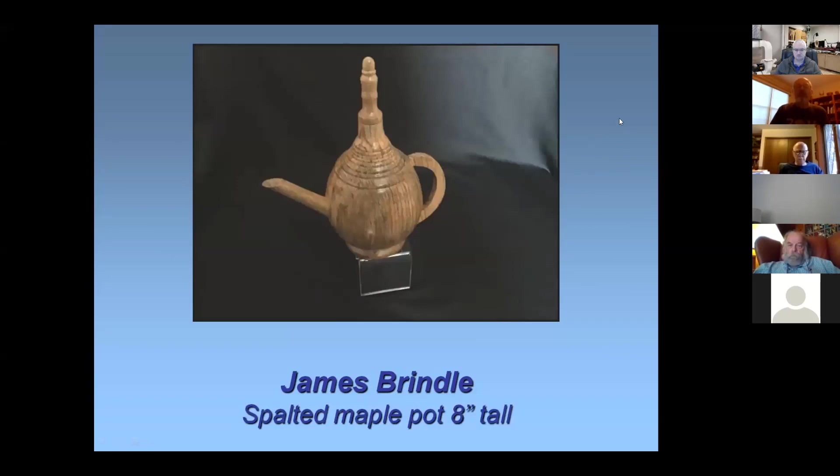This is a little spalted maple coffee pot — just playing around, doing something. I saw somewhere somebody was making coffee pots and said let me try that. It is hollow — the lid comes off and it's just a little piece on it like that. The spout and the handle are glued on; they are not turned. I think I've got lacquer on it, buffed it out again.